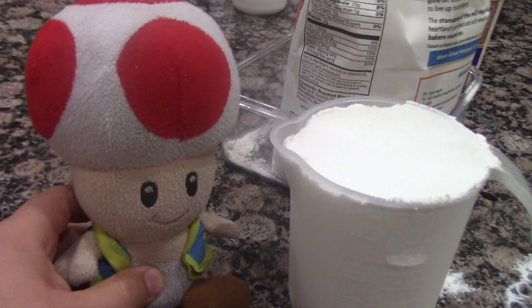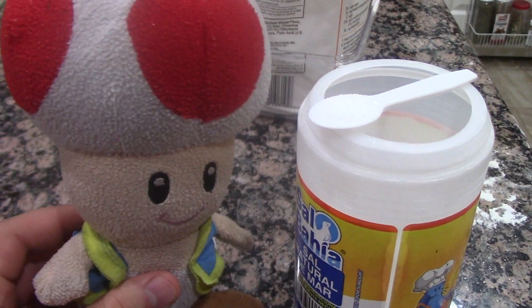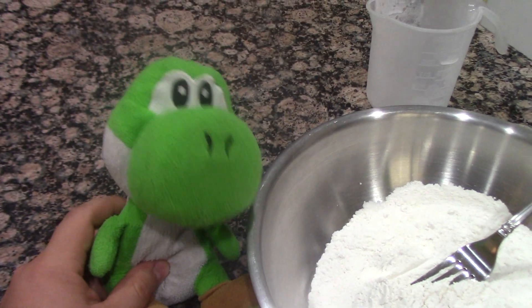First, we'll start with two and a half cups of flour in a mixing bowl, and one teaspoon of salt. Now mix it with a fork.